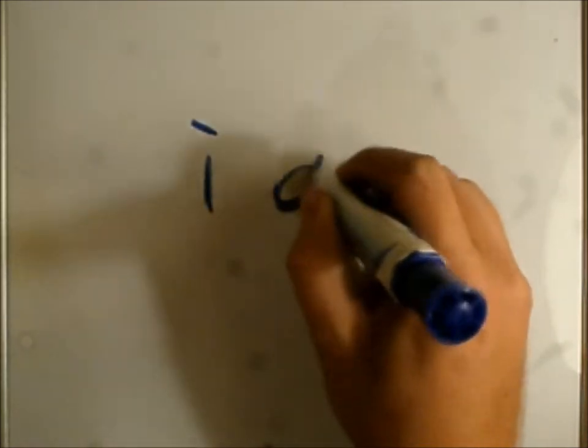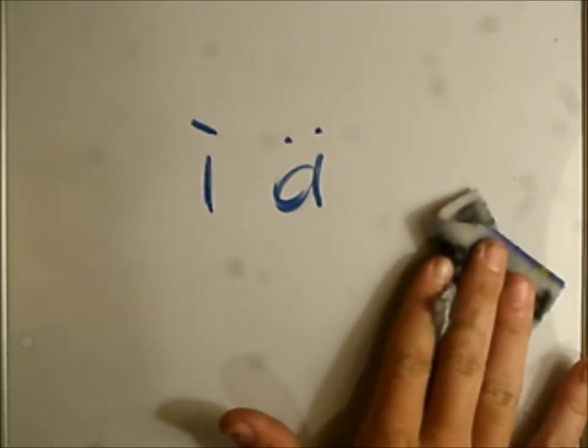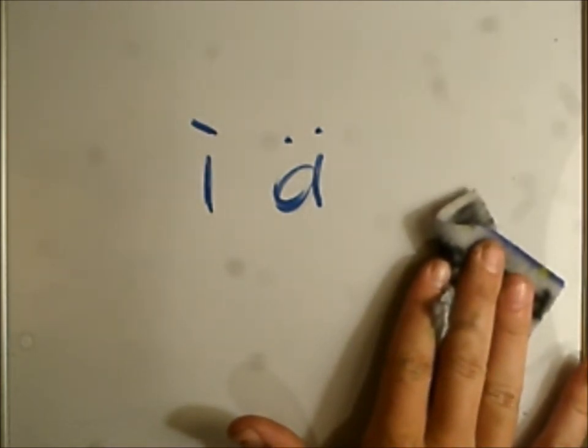Last week I said I would do nouns, but unfortunately that won't be happening, for two main reasons. One, I forgot to mention how to make those special characters — I forgot to tell you how to make those on a keyboard. And also, because I still have to cover this, nouns would be too much of a lesson to start right now. So that will be next week, and maybe in two parts.